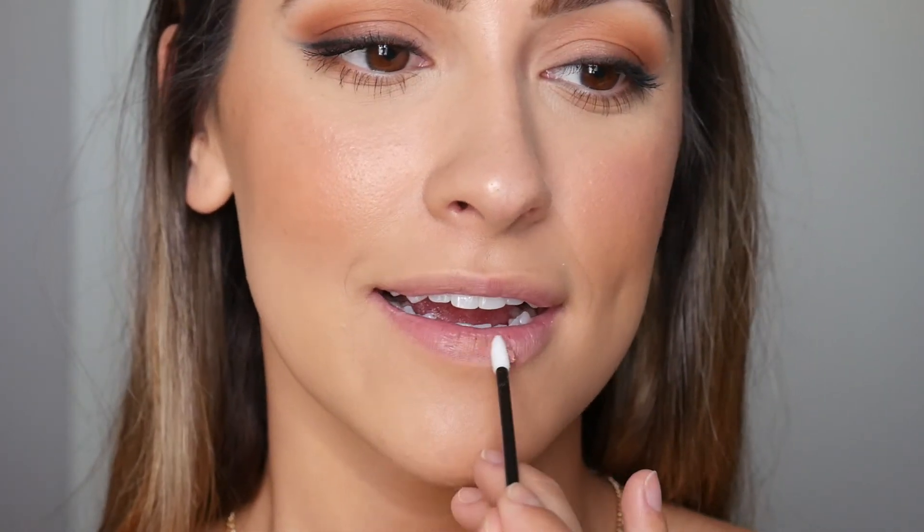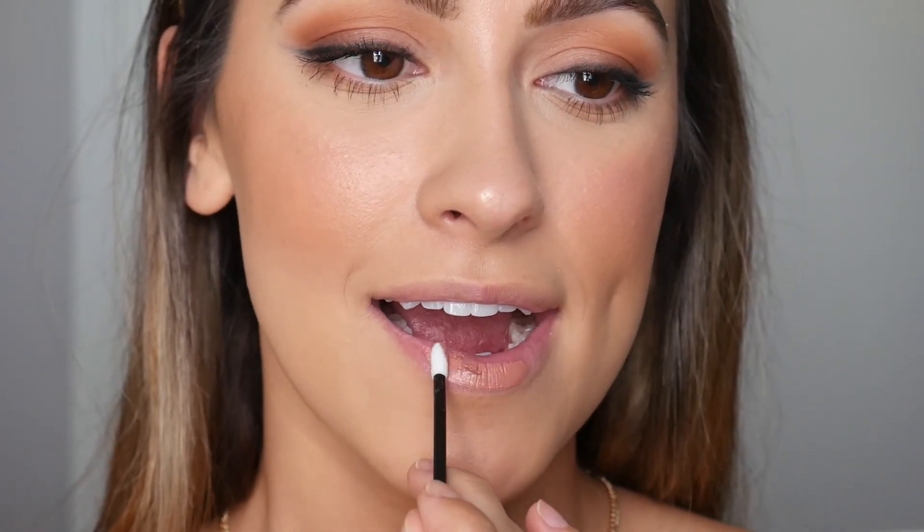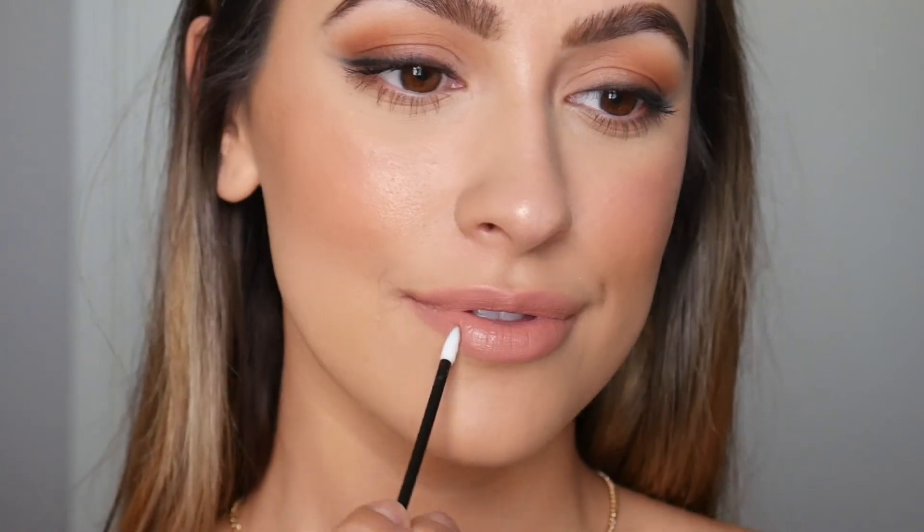For lips, I'm using Rum Punch from Tarte. And that is it for this video! I hope you really enjoyed this tutorial. If you haven't already, please subscribe so you're notified whenever I post new videos. Thank you so much for watching — I'll see you in my next video!